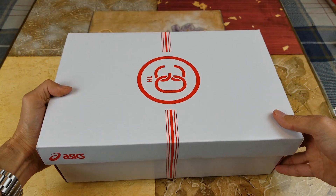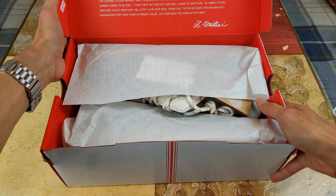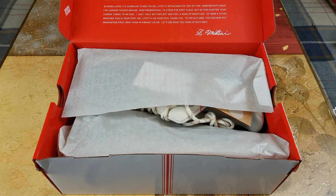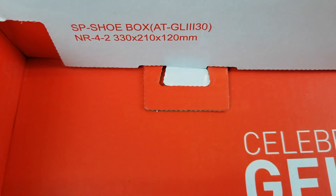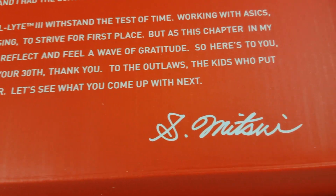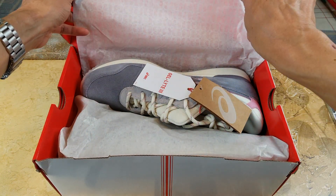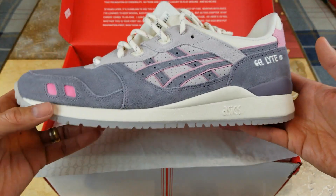Alright, let's go ahead and open this up. It says 'Celebrating 30 Years of Gel-Lite 3' on the inside. You have a '30' scattered all over this tissue paper. Let's go ahead and open this up.